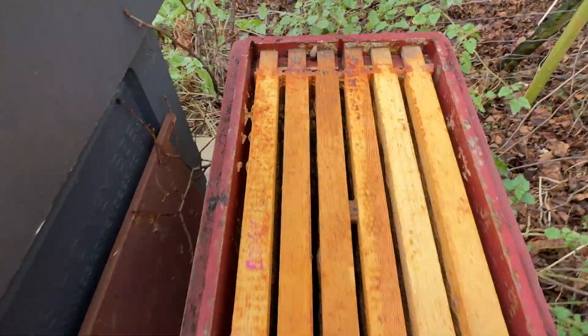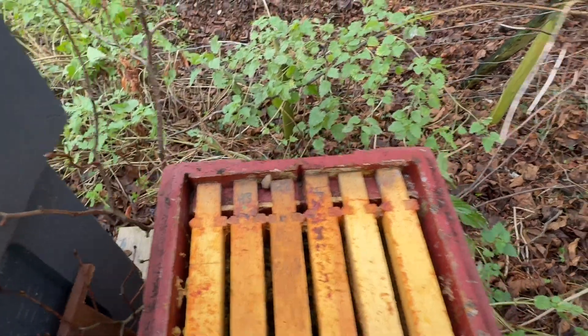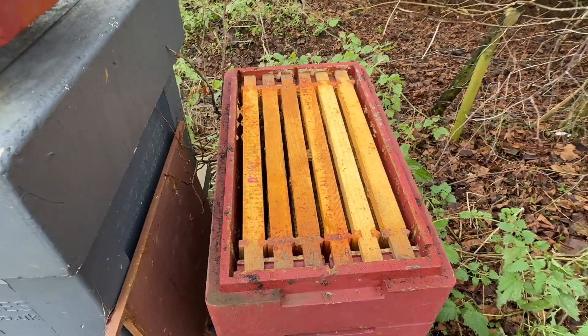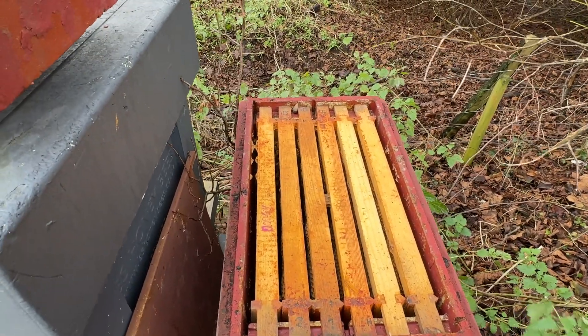This one's not looking great. There are some bees down there, but I'm not going to bother treating them because there are so few it's likely they're not going to do very much. So I'll put the lid back on those.